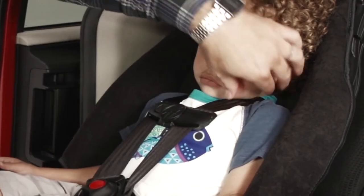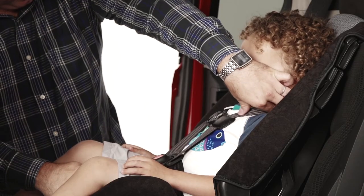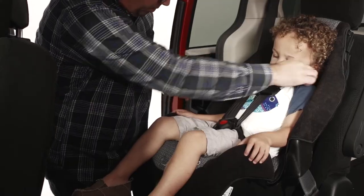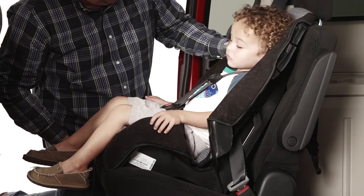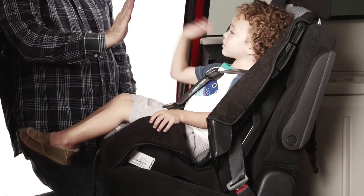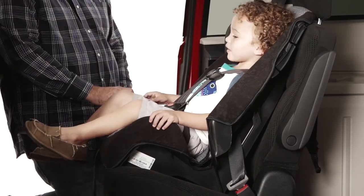Pinch the harness at your child's shoulders to see if it is tight enough. If it is tight, you will not be able to pinch webbing between your thumb and index finger. If you can pinch material, pull a bit more on the tightening strap on the front of the car seat.